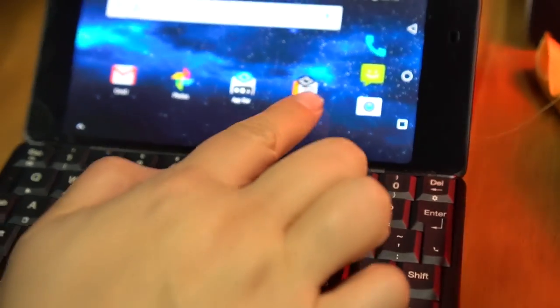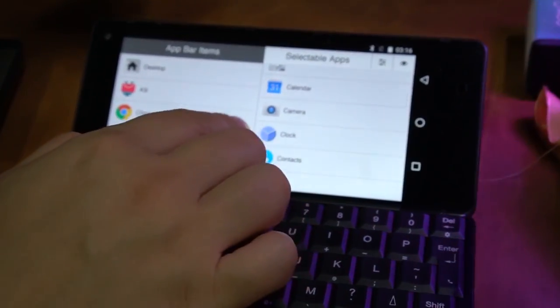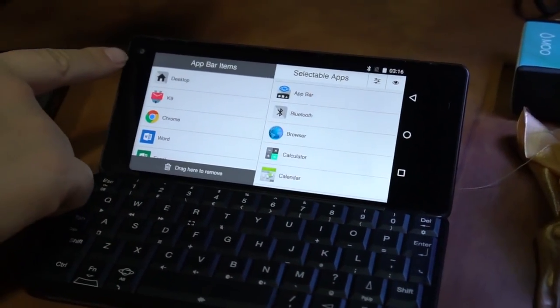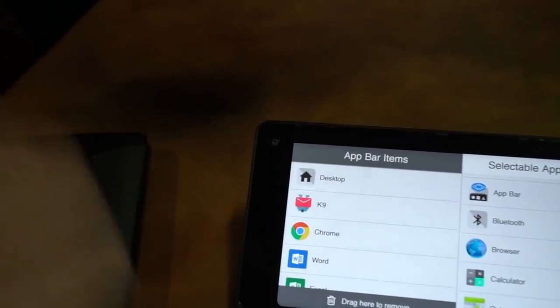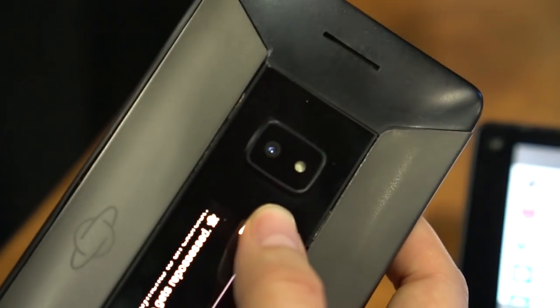We can just go back to the home screen here, pull up that app bar, and take a little bit of a look around the system. It actually has two cameras — a 5 megapixel selfie cam here at the front, and then on the back, a 24 megapixel camera.